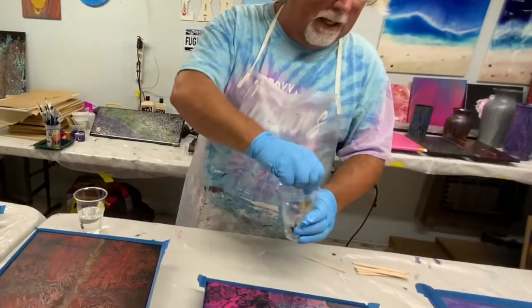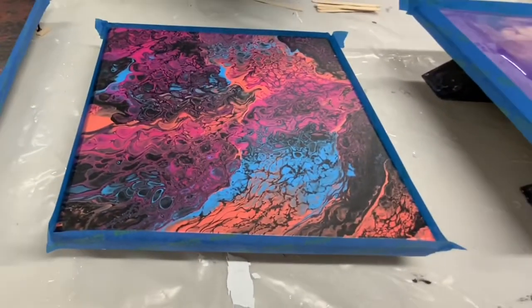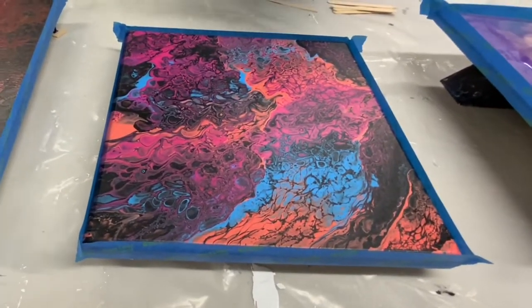This right here is MDF. This is a beautiful piece Keena did. It was an egg carton pour and then a swipe and tilt.